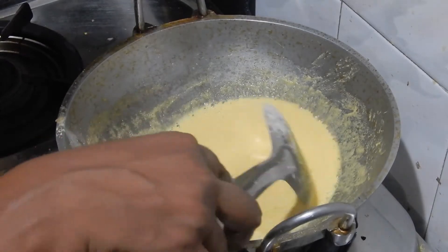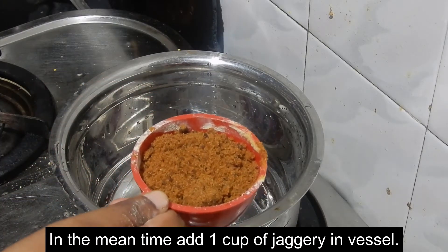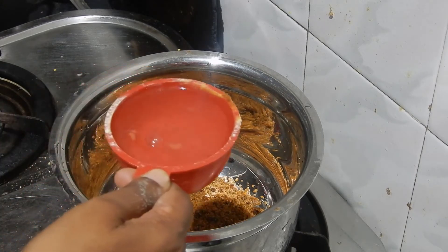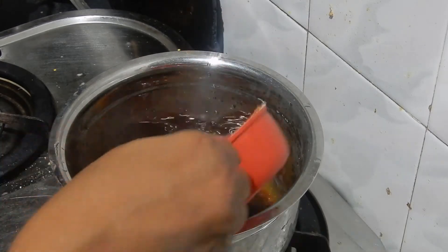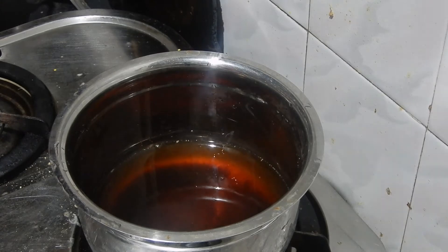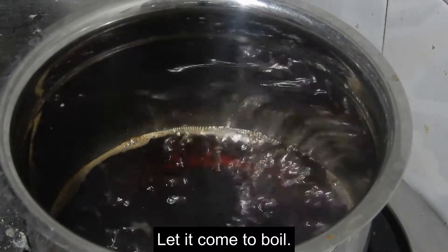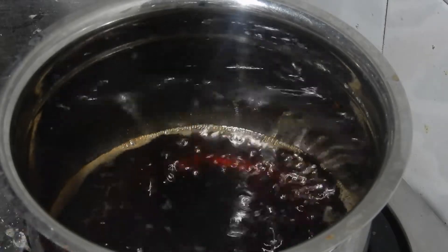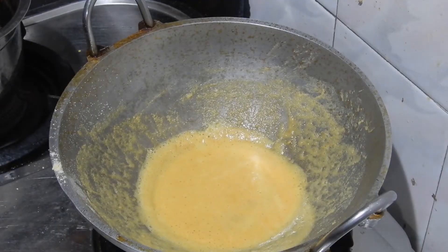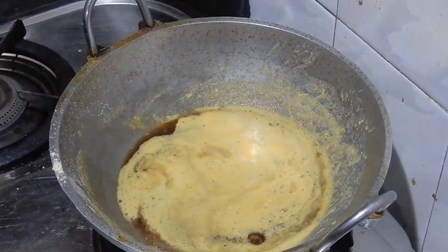Now it's done. Switch off the flame. Heat another vessel and add 1 cup of jaggery in the vessel. For this 1 cup of jaggery, add 3 cups of water. Now let it come to boil. If any impurities are present in the jaggery syrup, strain it to discard the impurities, then add the hot jaggery syrup into the base gram flour and switch on the flame.